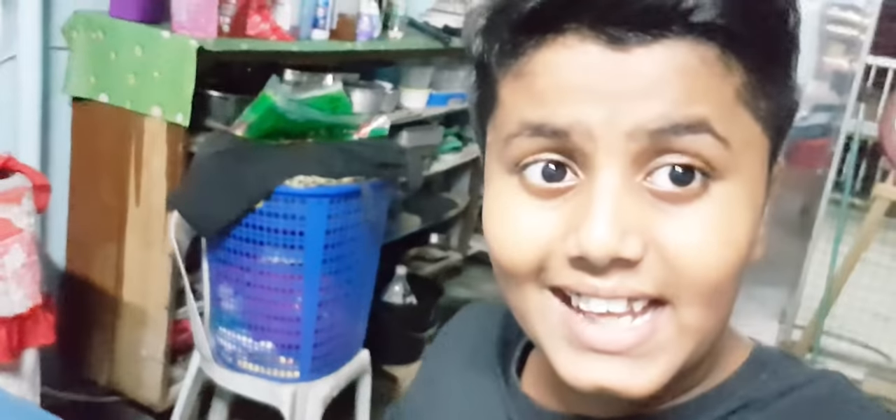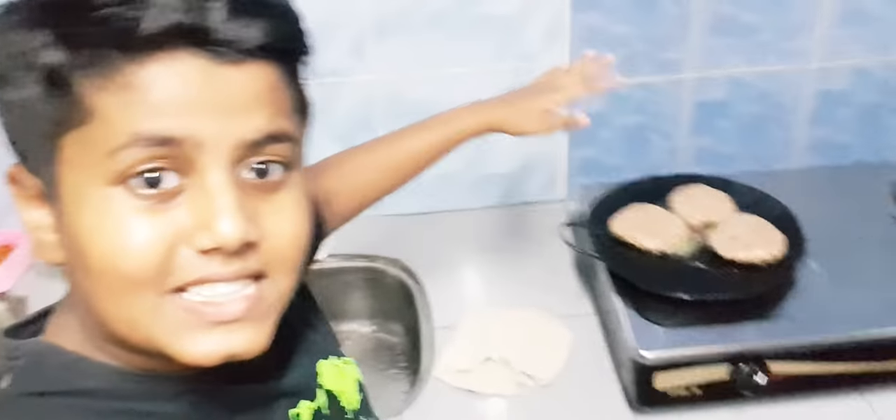We're gonna be frying it and doing the taste test. The burgers are on the fire — on the grill, whatever you call it — so they're frying. Once they're done, we're gonna do the taste test. Let's go.